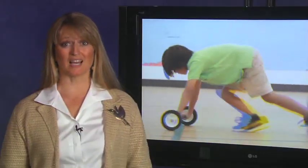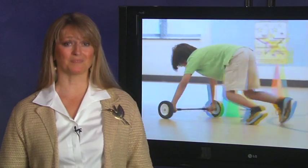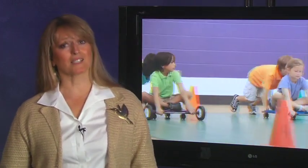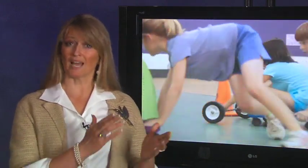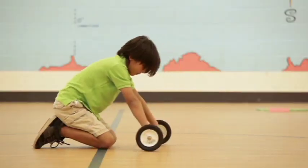My name is Cindy Jones, and I'm an elementary physical education teacher. I began developing the STEM in the Gym program after taking the children's engineering course. Within my classroom, the gym, students experience STEM concepts in a kinesthetic manner. For many students who are kinesthetic learners, this helps them make the connections between academic concepts and real-world experiences.